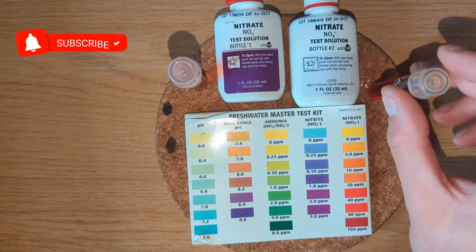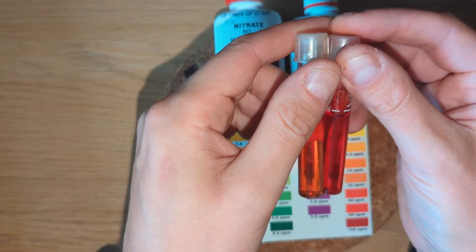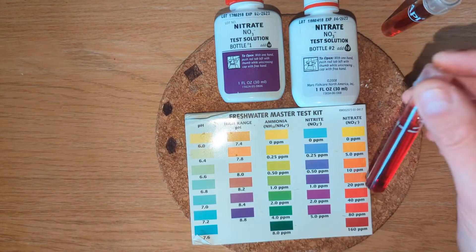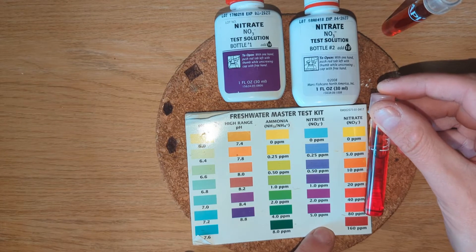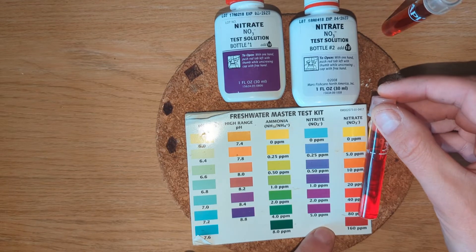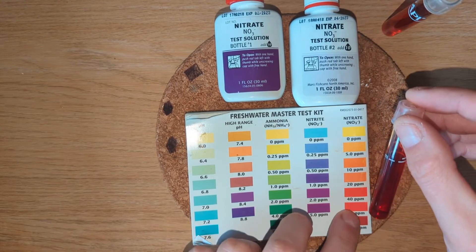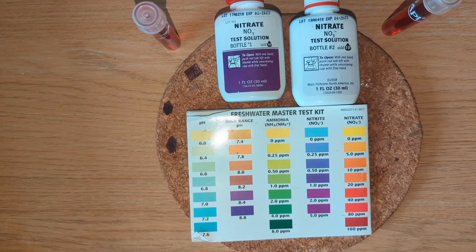So I'd say there's about 30 ppm in the tap. This one is much darker — if you hold them up together you can tell this one is darker. Via the camera you can see it's a lot further down the scale, probably between 40 and 80. Holding it up to the daylight it looks a bit lighter, so I'd say it's roughly 60 ppm in the tank at the moment, which is obviously higher than I want it to be long term.